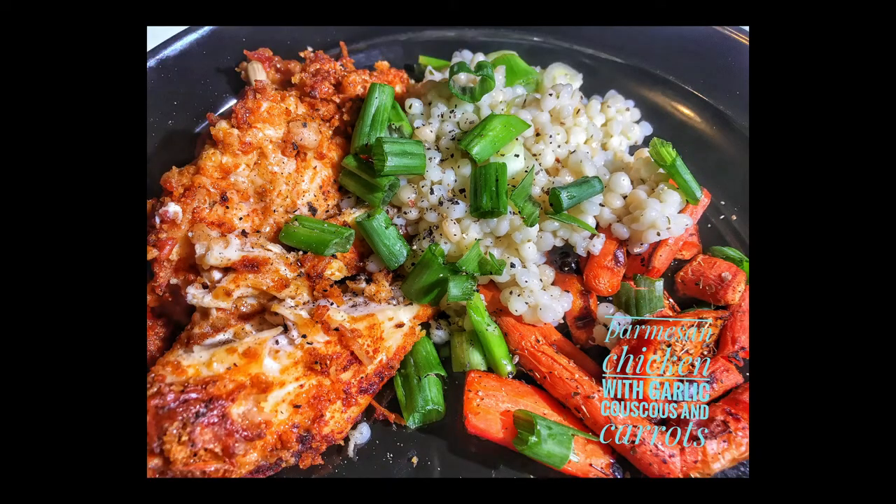Food photography — these lights are perfect for that. And of course there's a constant light making it perfect for video. Using that same key light and fill light setup I love so much is how I got these shots from a recent video here on this website.